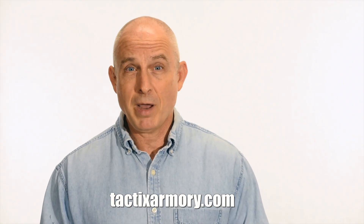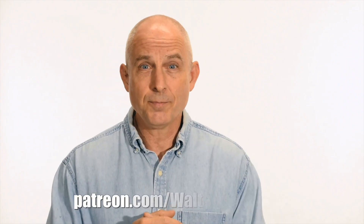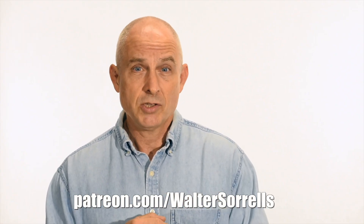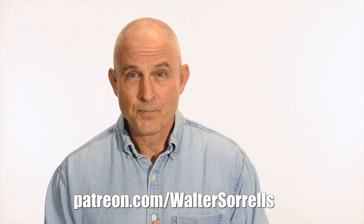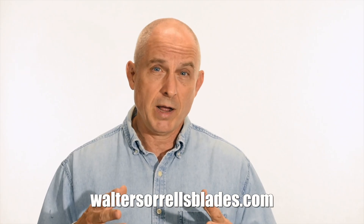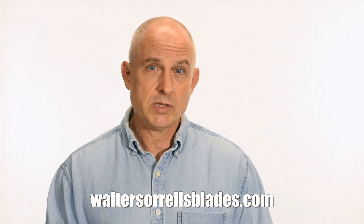Want to buy a knife from me? Check out my modern blades at tacticsarmory.com. Dig the channel? You can support our video-making efforts on Patreon — I've been banging away on these videos for about 10 years, so I hope you'll show some love for all that hard work. Link in the cards and description. Finally, if you're interested in making Japanese swords, check out my full line of Japanese sword videos where I show how to forge Japanese swords as well as how to polish them and how to make fittings, handles, and scabbards. WalterSorrellsBlades.com.